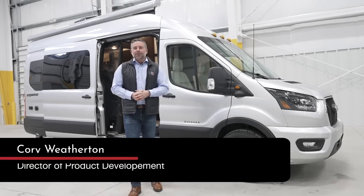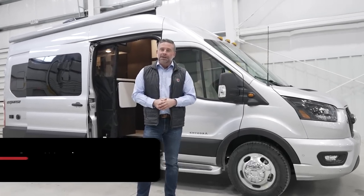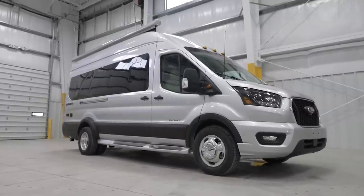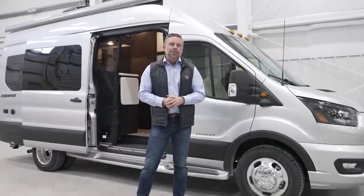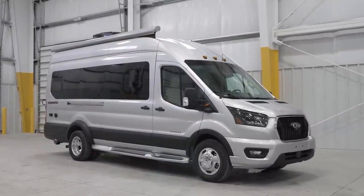Hi, I'm Corey Weatherton, Director of Product Development for Integra Coach, and I'm excited to show you today this new 2024 Integra Expanse. This product is relatively new for us. We've had it out in the market for almost a year now, and I can tell you it has received some incredible reviews and folks are loving it. I want to do a walk around today to show you what's new for this model year, but also point out some of the highlights of this coach.